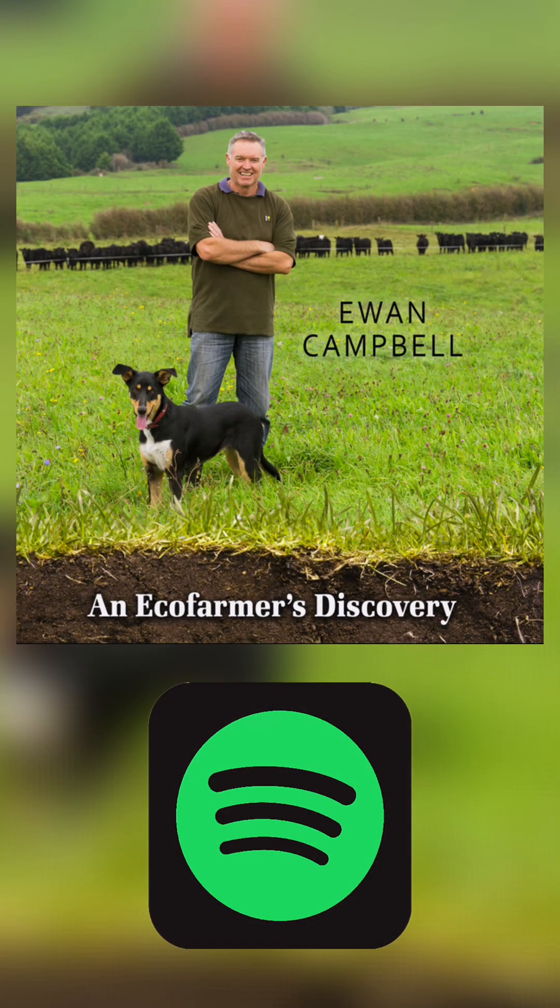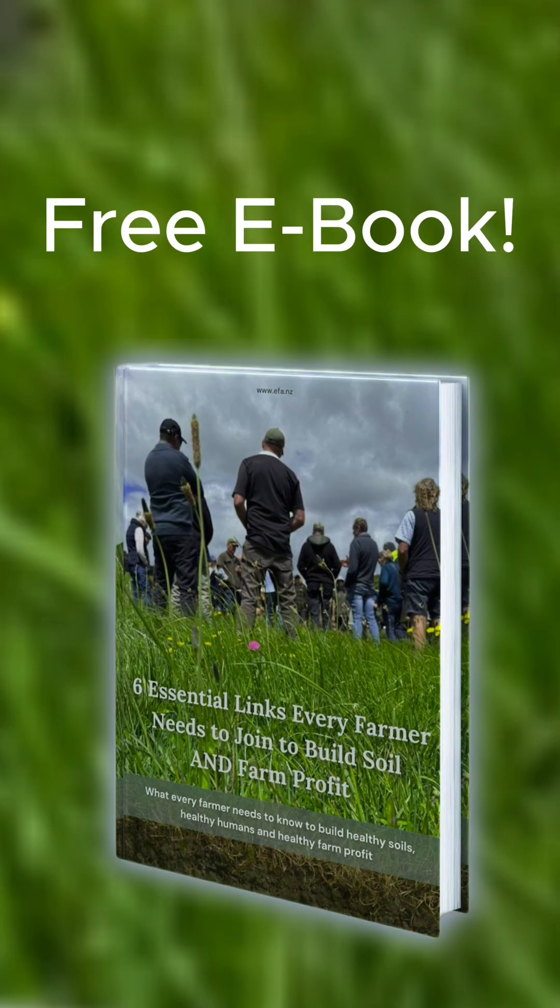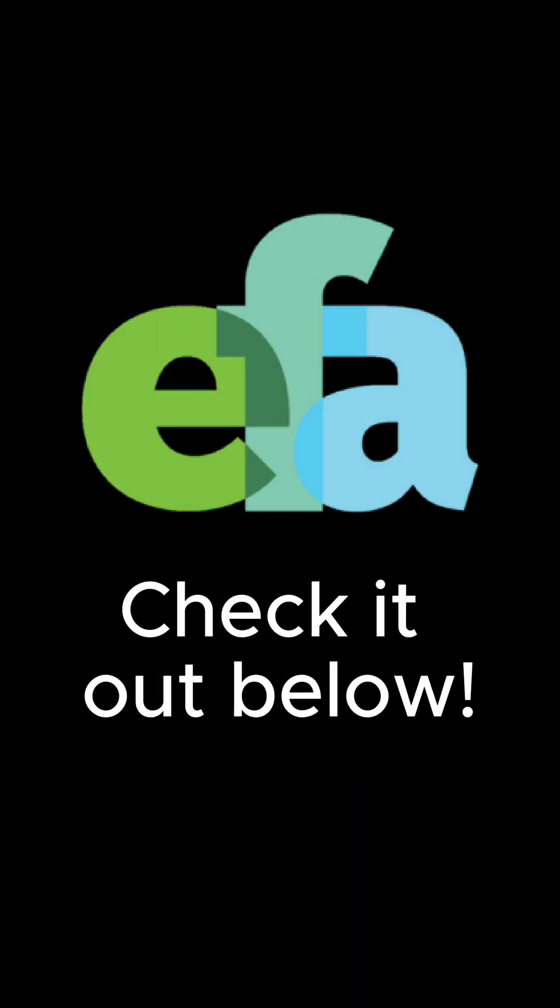Check out our audiobook and Eco Farmer's Discovery on Spotify, or grab our free e-book The Six Things You Need to Improve Soil and Farm Profit. Links in the description.